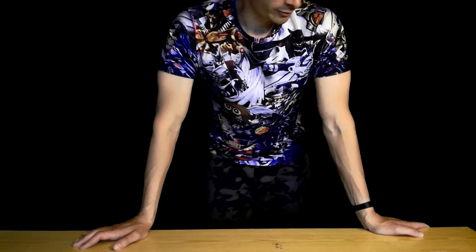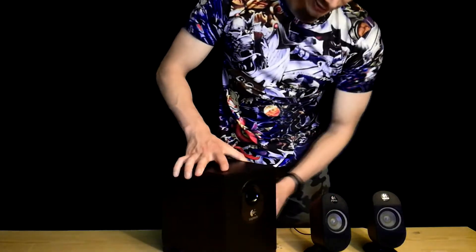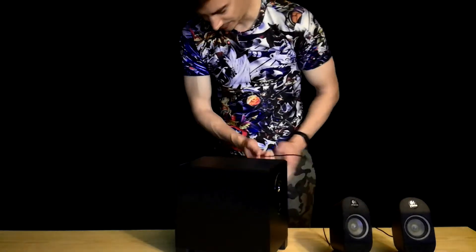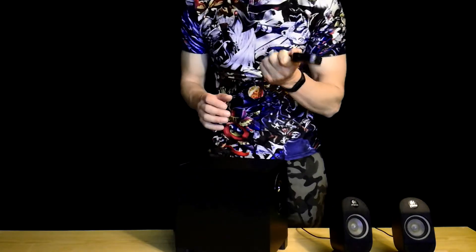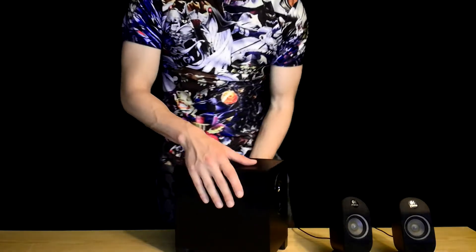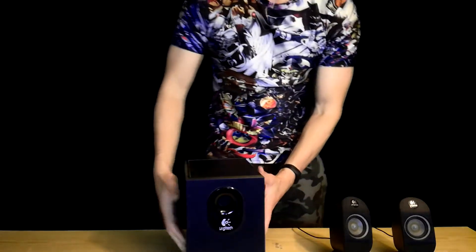Hello guys, welcome back to my channel. Today we're gonna say goodbye to my old friend, the Logitech X210. The subwoofer is still working pretty amazing, but the speakers are not so great — one is not working. We also have this remote volume control and power on/off, and this doesn't work anymore.